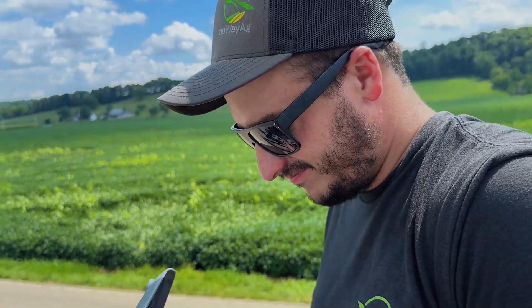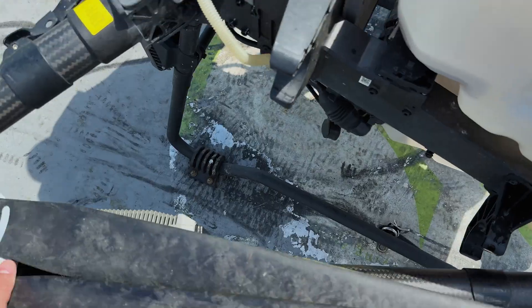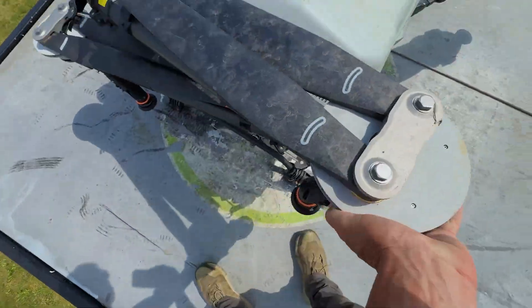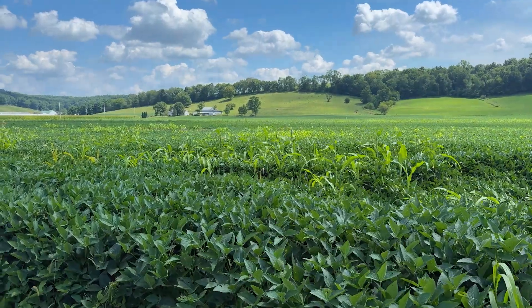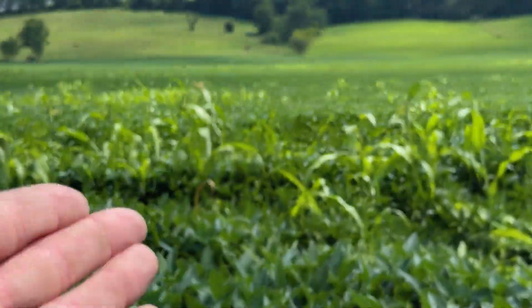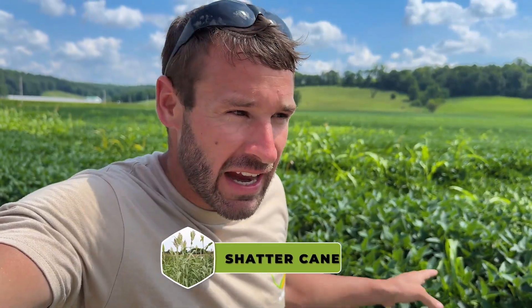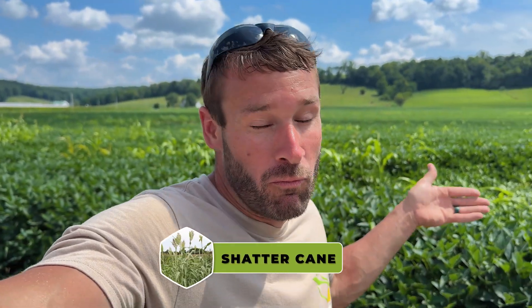There we go, got her done. It took a little while at five gallons to the acre — we should have used both nozzles, but one of us was busy filming. All right, we're going to get this drone tied down. So I want to tell you what we were spraying for here. Obviously you can see it appears to be corn, but it's not corn. The farmer just educated me — that is shatter cane. It comes in with birds or comes out of creeks when guys clean them out. We're trying to get that knocked down.